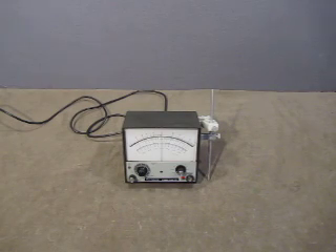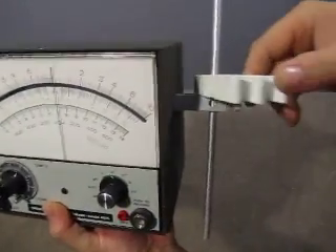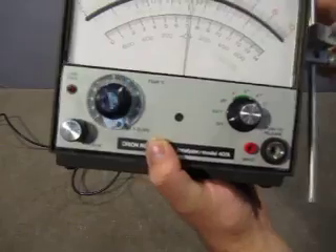Up for auction we have an Orion Research Ion Analyzer Model 407A. The unit itself has a mounting bracket here. It's a smaller unit, it's not bad.